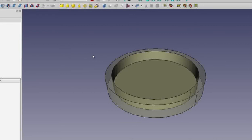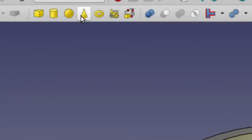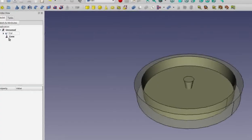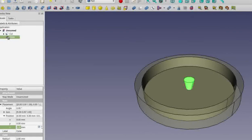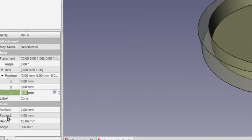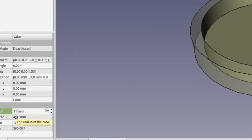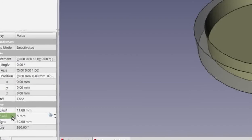The result of the cut is you've now made a dish by hollowing out the first cylinder. Now let's add a new object by clicking on the Cone primitive. To begin with our cone isn't very useful for the top we're making, so click on the cone object on the left hand side. Change Radius 1 by clicking on it and typing 11, and change Radius 2 by clicking on it and typing 5.